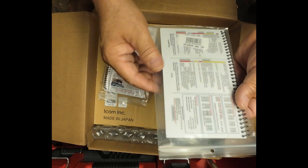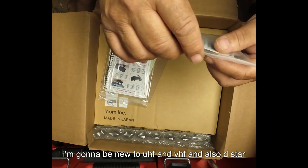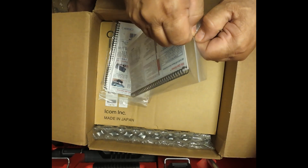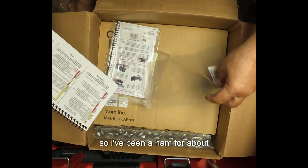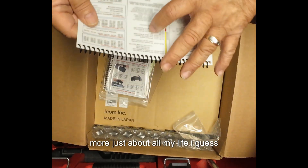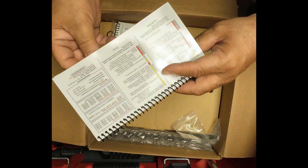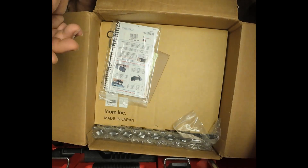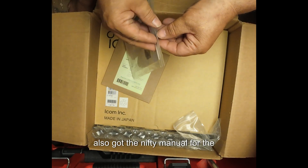This is the Nifty Manual. I'm a little bit new to UHF and VHF and also D-Star, although I've been a ham just about all my life, I guess, since I was 16. This is a very nice little manual of the bands that I get to operate on. I also got the Nifty Manual for the radio.